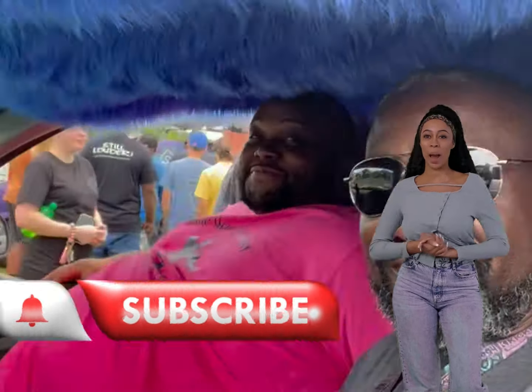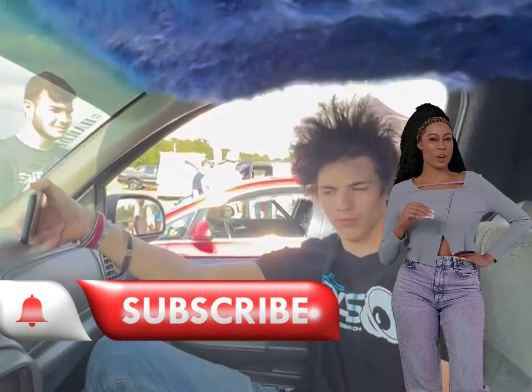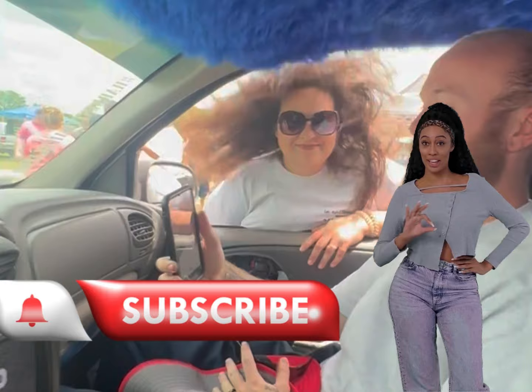Hey you, make sure you like, comment, and subscribe to my Boo Papa T's channel. Turn on the bell notification and never miss an upload. Enjoy the video.